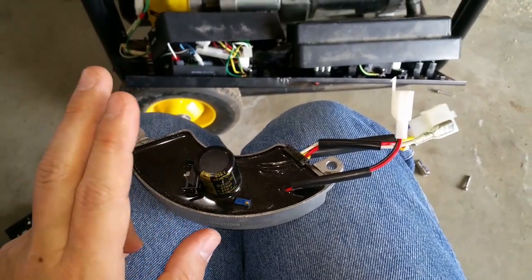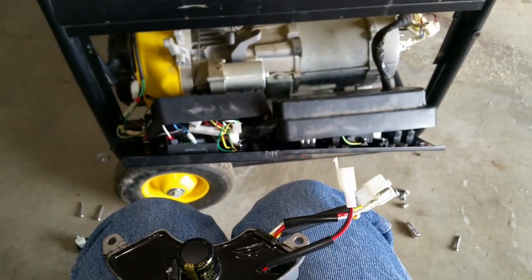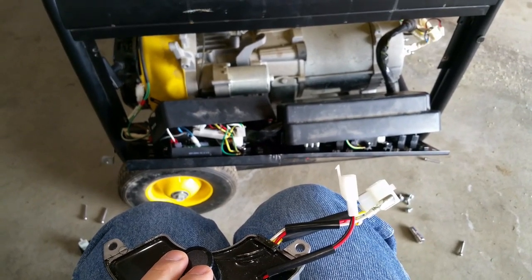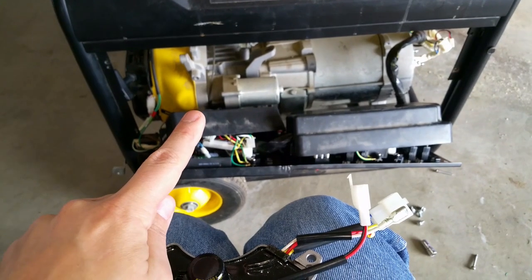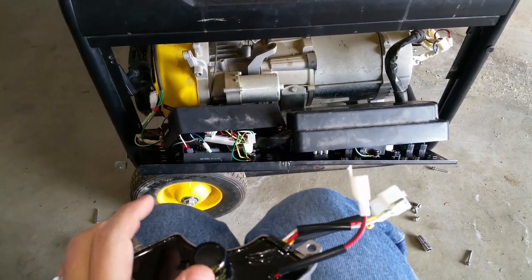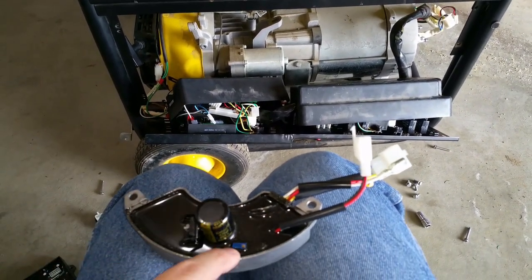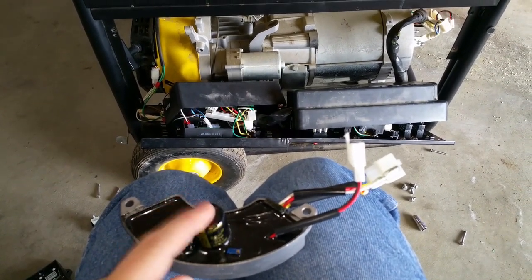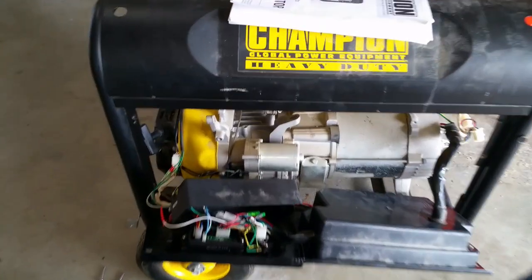So what we're going to do is reinstall all these boards brand new, fire it up, and see if it makes power. Then we'll need to check the generator speed to make sure it's at 62.5 Hz — 63 Hz is the maximum you want without a load — and then adjust as necessary to get about 245 volts AC on the 240 volt leg.